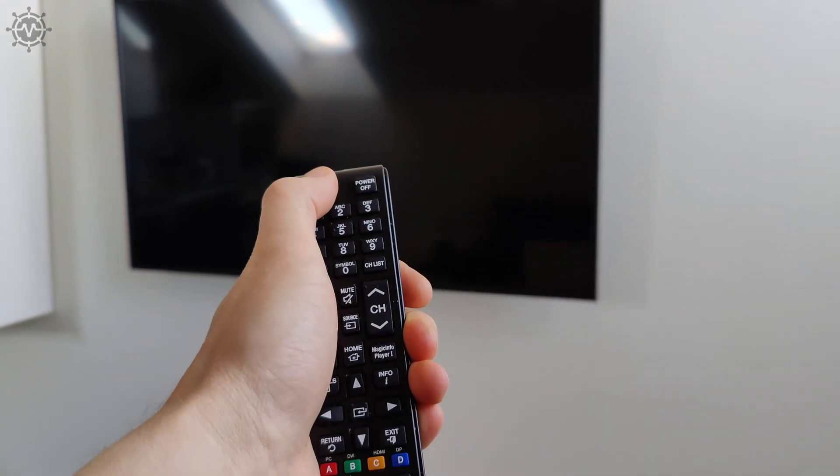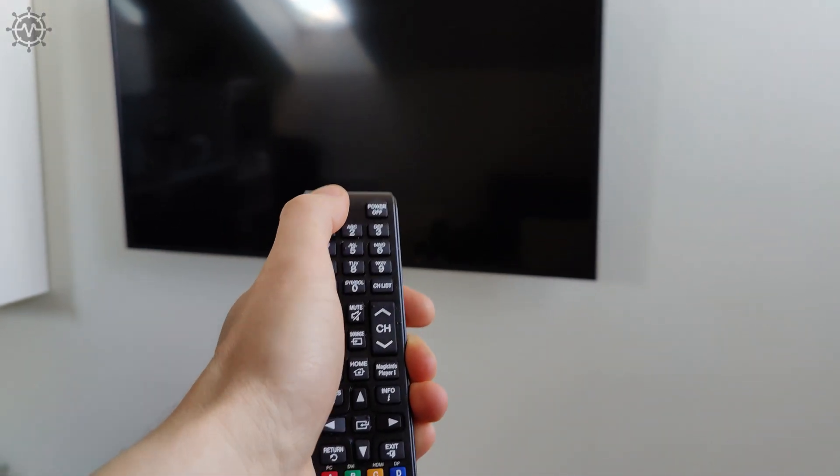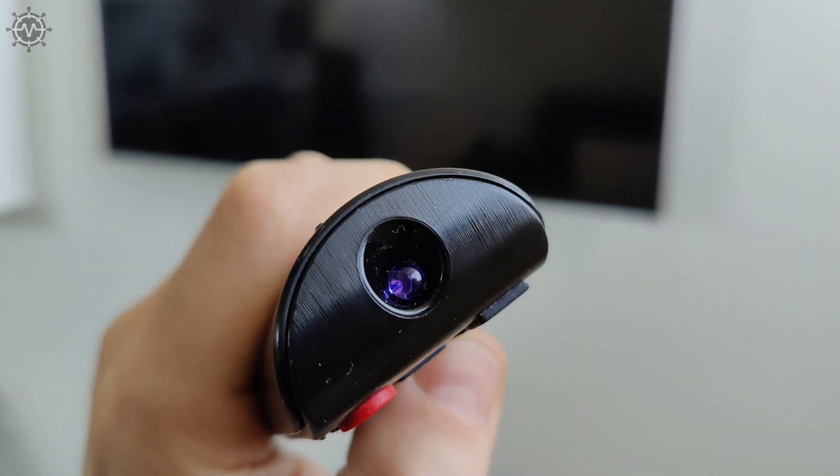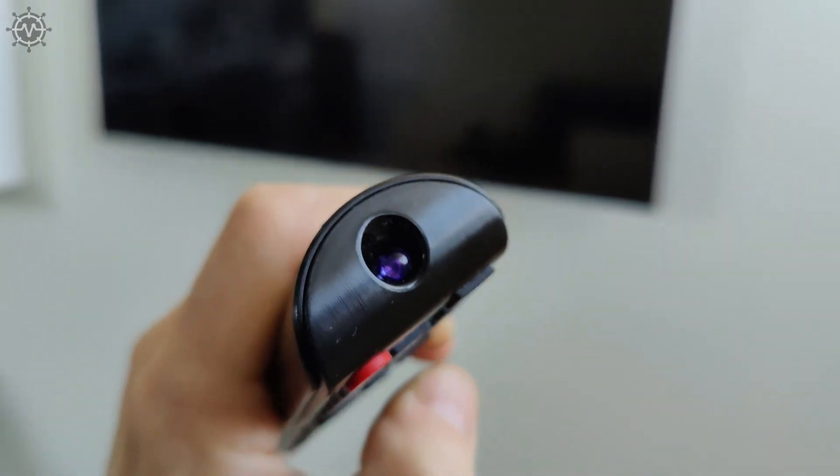Most people don't know that discharged batteries we throw to recycle can be used for several more months with this simple circuit. Please watch this video till the end to learn how to and start saving money for yourself.